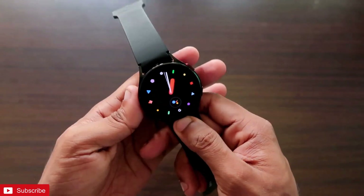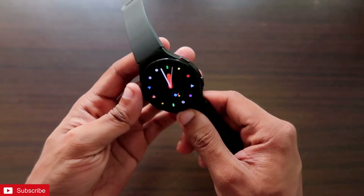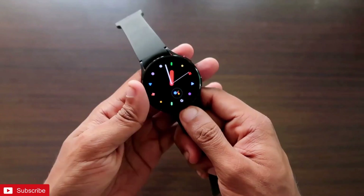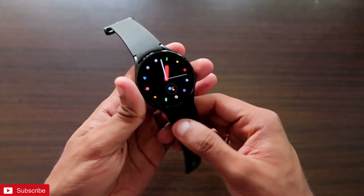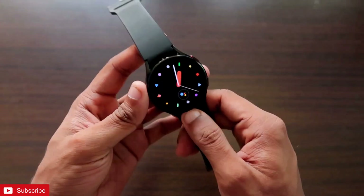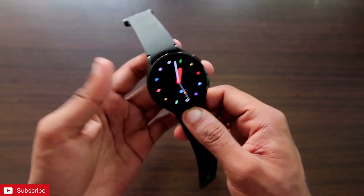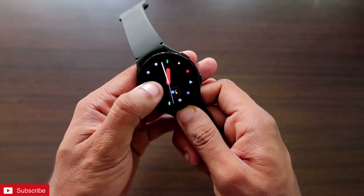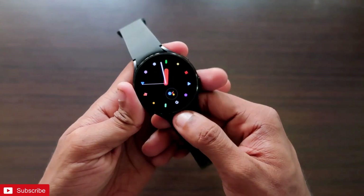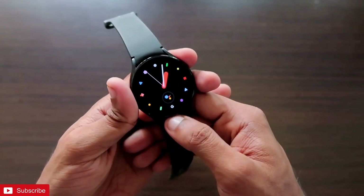Activating the same number WhatsApp will solve a lot of issues with WhatsApp in the Samsung Galaxy Watch 4. The first issue it will solve is we will be able to use the full WhatsApp via this watch. Also, we don't need to take out our phone to see what WhatsApp messages we have received — we can see them directly from the watch and reply to messages via WhatsApp on this watch.